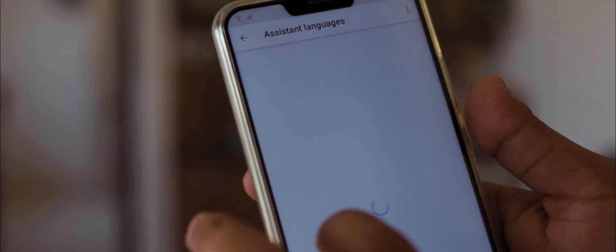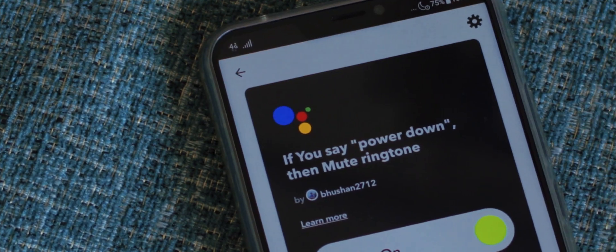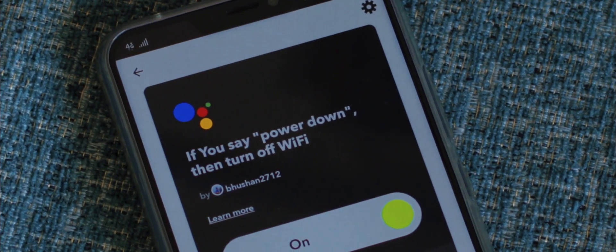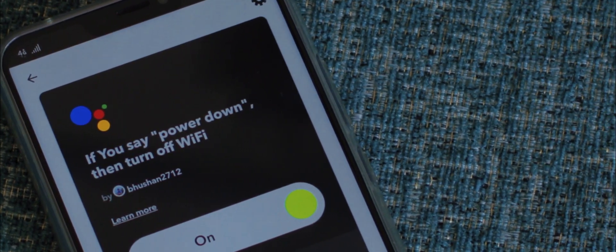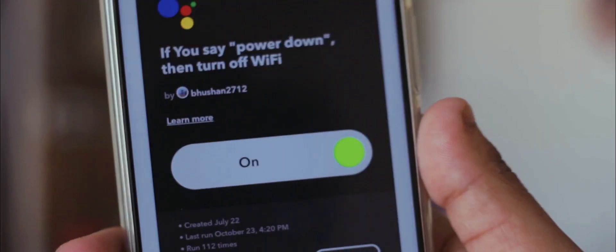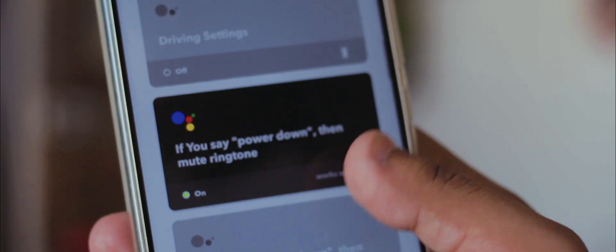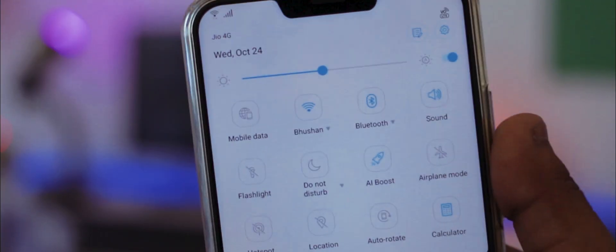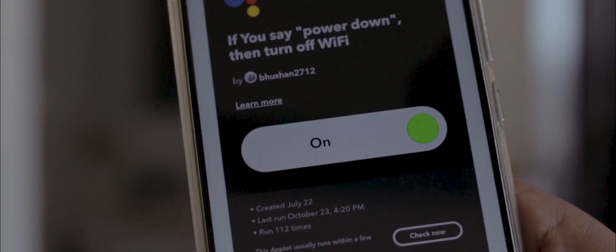I know it sounds confusing but trust me it's not. The number one applet is muting my phone and turning off Wi-Fi whenever I say the phrase 'power down'. Keep in mind that to achieve multiple tasks with just one phrase, you do have to create multiple applets with the same trigger word. For example, I created two applets with the trigger word 'power down', so whenever I say 'Hey Google, power down', it turns on DND and shuts off the Wi-Fi.